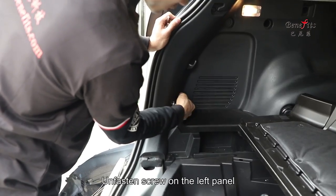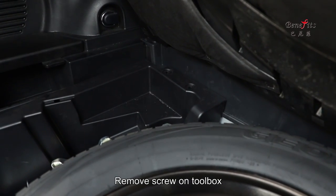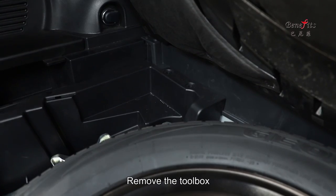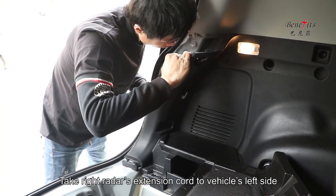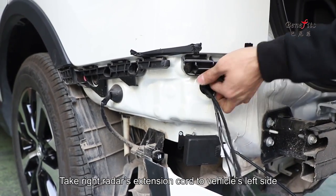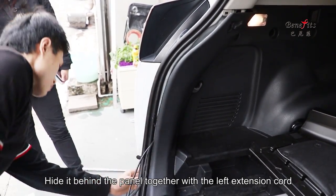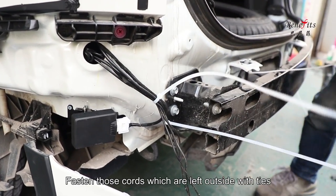Remove the decoration trim at the vehicle rear. Unfasten the screw on the left panel. Remove the screw on the tool box and remove the tool box. Loosen the left panel. Take the right radar's extension cord to the vehicle's left side, then hide it behind the panel together with the left extension cord. Fasten the cords left outside with ties.